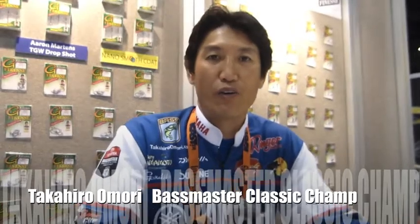Hi, this is Takahiro Mori. I'm at the Gamakatsu booth. I want to show you what kind of hooks most of the time I use for my fishing. Number one, I like to fish the crankbait.